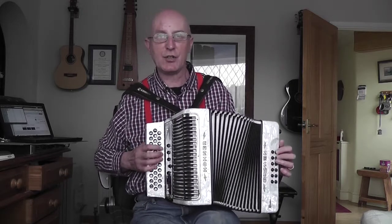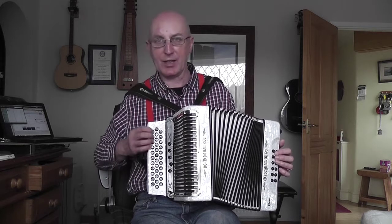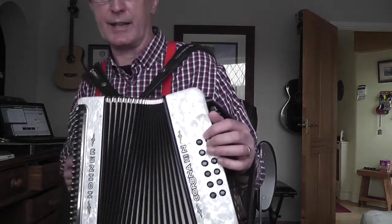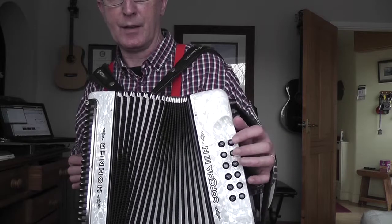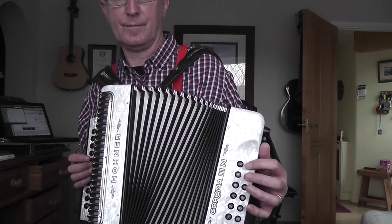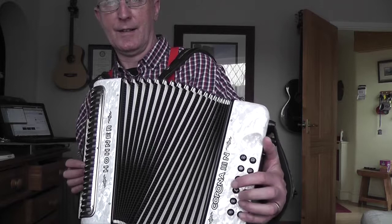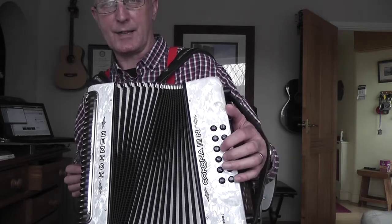So there we are in the key of G on this G-C-F Melodeon, and I was playing all on one row - so essentially it could have been a one-row Melodeon in the key of G. The left hand - let me show you that since I mentioned it in the last blog but didn't demonstrate it. I've got G bass and G major chord on the two buttons nearest the chin. The same two buttons pulled out give you the D bass and D chord.